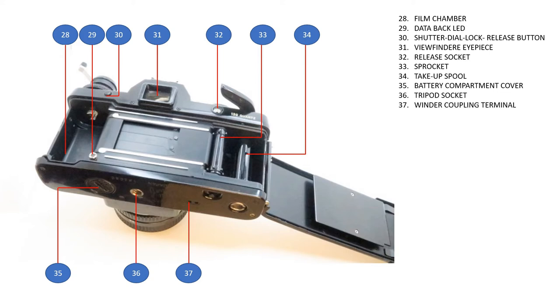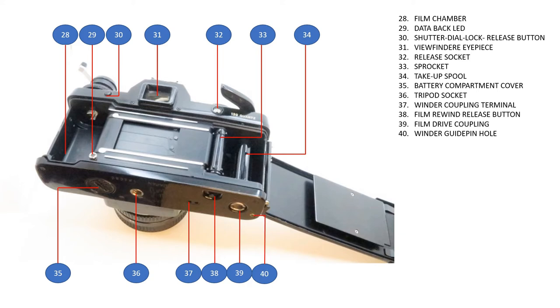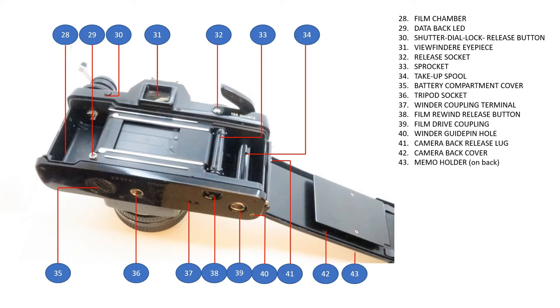On the bottom: winder coupling terminal, film rewind release button, film drive coupling, winder guide hold, camera back release lug, camera back cover, memory holder on the back, and film pressure plate.